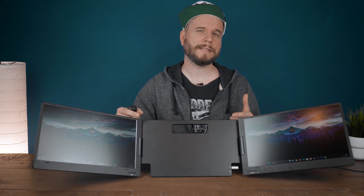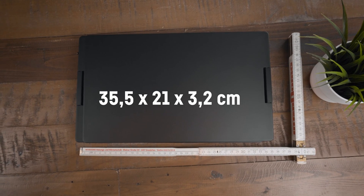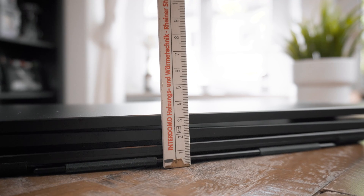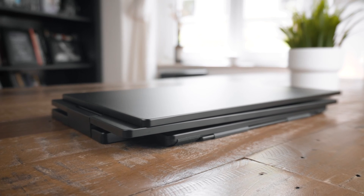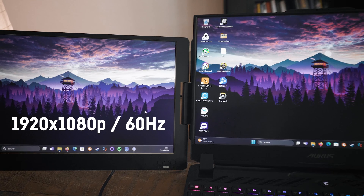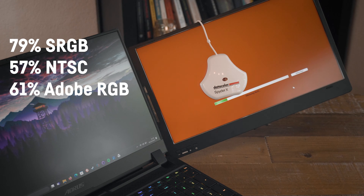Now let's talk about the technical details. The whole package weighs 2kg, and considering the size, it's pretty much between a 14 and a 15-inch laptop, while being a bit thicker at 3.2cm in height when folded. The two 14-inch screens are IPS panels with a resolution of 1920x1080 Full HD at 60Hz. The measured color accuracy is 79% for the sRGB and only 57% for the NTSC color space.